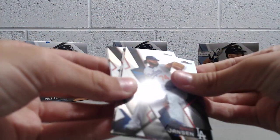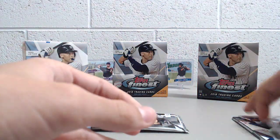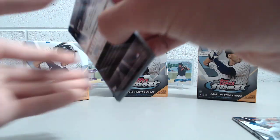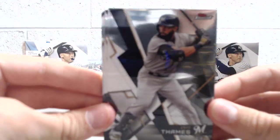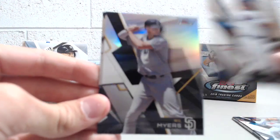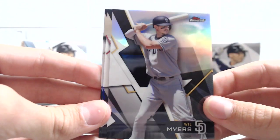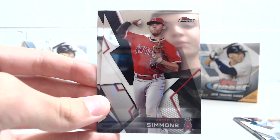Fifth pack here. This might be the autograph — I think this is going to be the autograph. I'll save that and open up the other pack first, since that pack would be the last pack in the mini box. Eric Thames, Dominic Smith rookie, and a refractor — well, refractor, not silver. Silver is a Panini term. Andrelton Simmons and Travis Shaw.